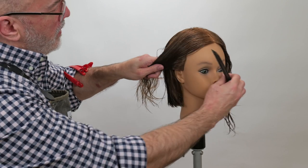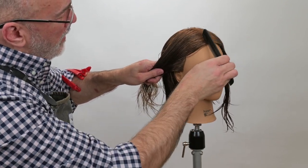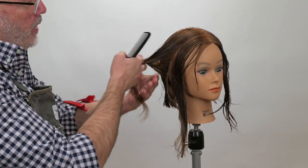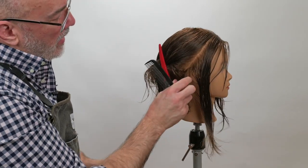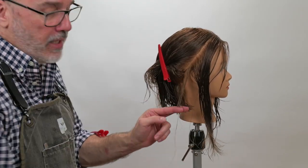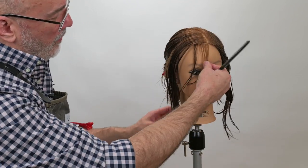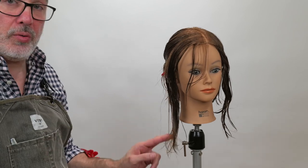Now we're going to work into the sides. I'll take my first little flat section where the comb lays flat against the head, and I'm going to angle that all the way back to the mastoid. The reason I'm going back to the mastoid is so that I pick up a little bit of the hair I cut in the back, giving me a guide to cut to. So I'll cut the front short and it'll be easy to know where I'm cutting from.